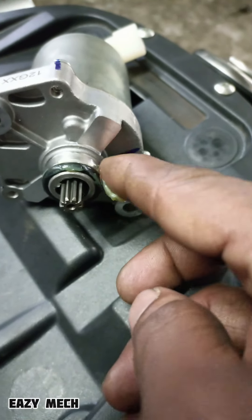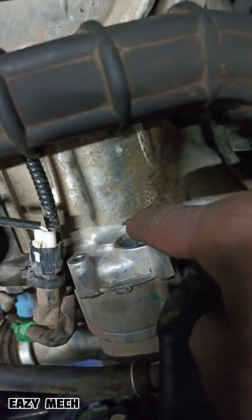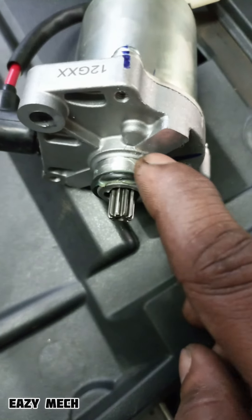This motor with a small motor — our first motor. In this case, there are some damage to the damage. Let's get out of here.